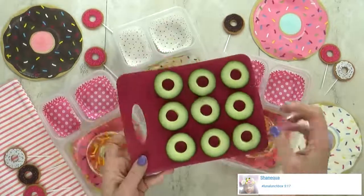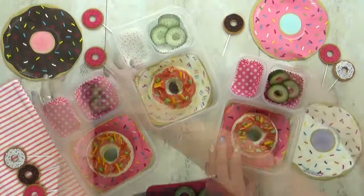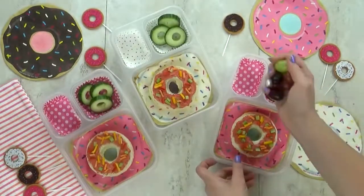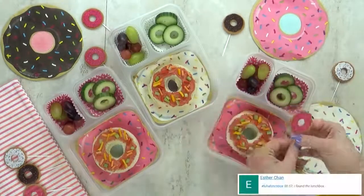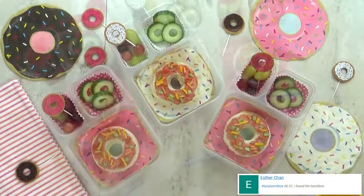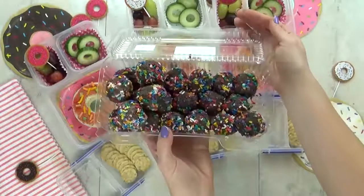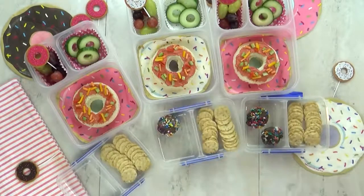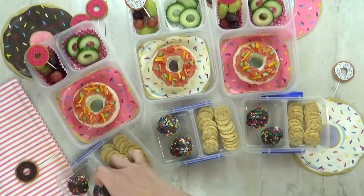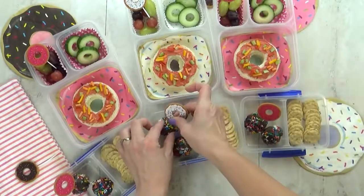I'm gonna go ahead and add some cucumbers to the lunch today, and I went ahead and used my small round cookie cutter to make these kind of look like a donut as well. Next up, I'm gonna throw in three different kinds of grapes, and I'm gonna add some little donut picks just for fun. To this lunch I'm also gonna add some rice crackers. And of course for the special treat today, I am gonna throw in some actual donuts — well, these are actually little donut holes, but I'm just gonna put in a couple. Donuts will always hold a special place in my heart because I actually worked for the Krispy Kreme company for five years.